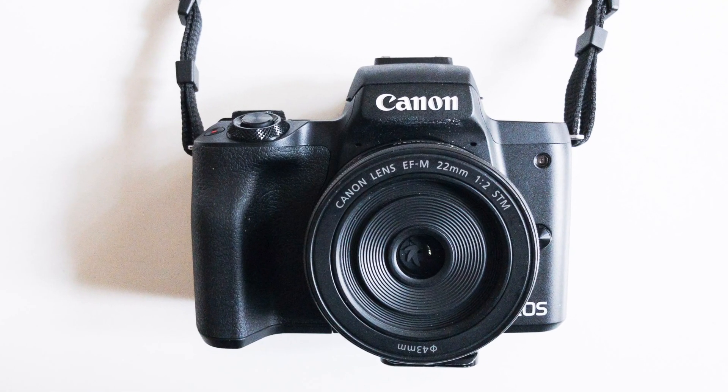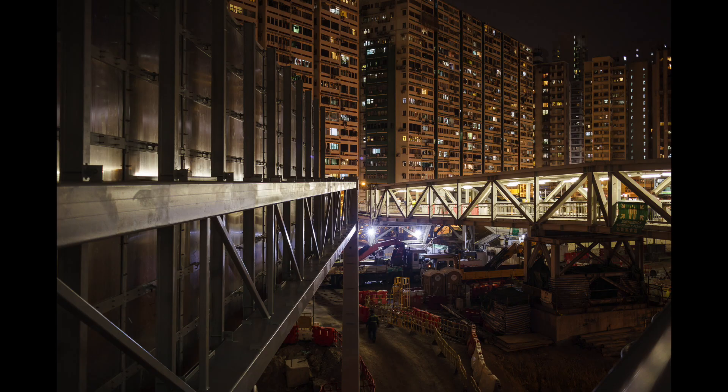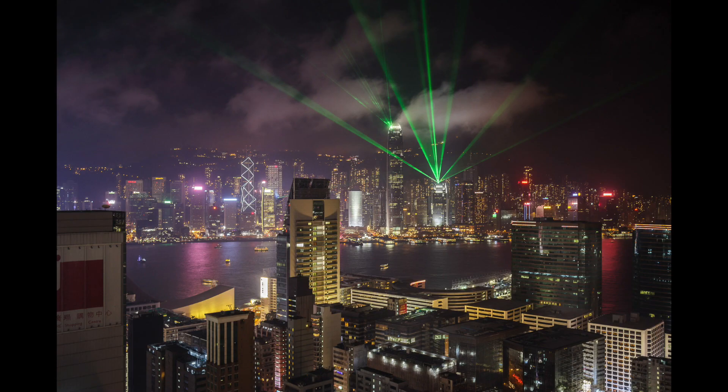I had a meeting with some Canon Finland people during the spring, and I was talking about this, and they offered me the new Canon EOS M50 to try. Even though it's a beginner's camera, it offers everything I need for my travel photos. And it's really compact with this 22mm f2 lens, which happens to be my favorite focal length. This little Canon weighs less than 500 grams with my favorite lens, so it's less than half of the Sony's weight.